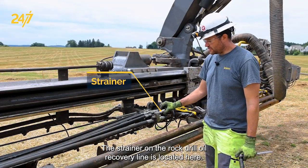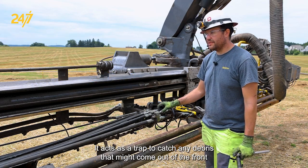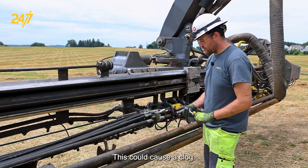The strainer on the rock drill oil recovery line is located here. It acts as a trap to catch any debris that might come out of the front end of the rock drill and prevents it from working its way into the recovery line and back to the tank. This could cause a clog.